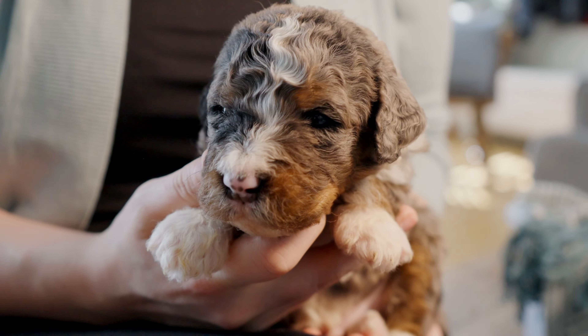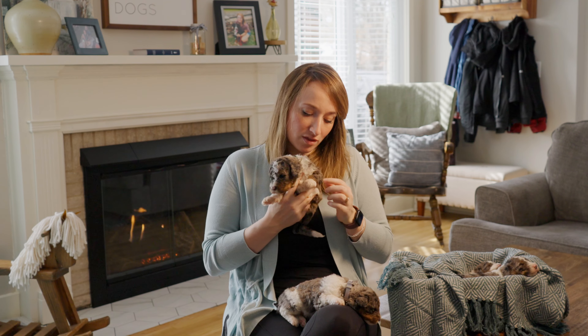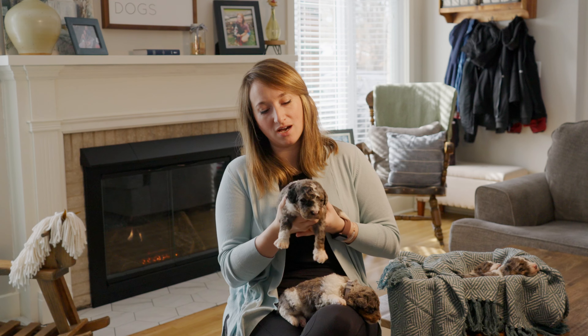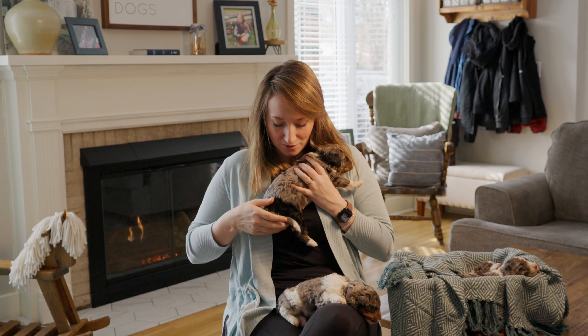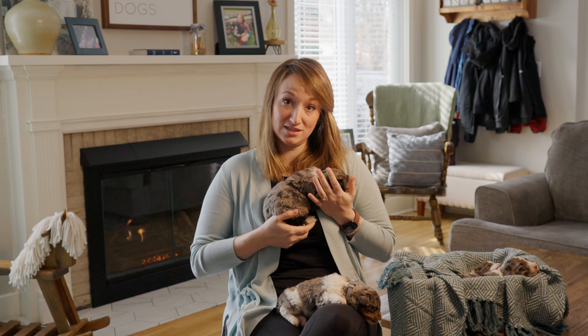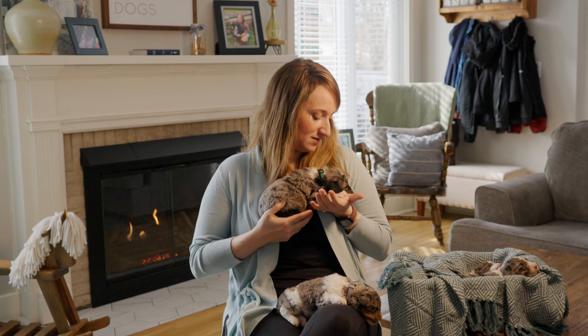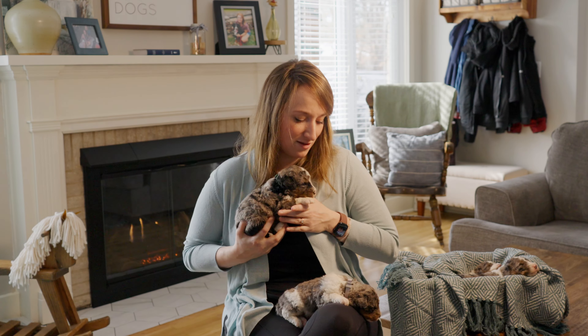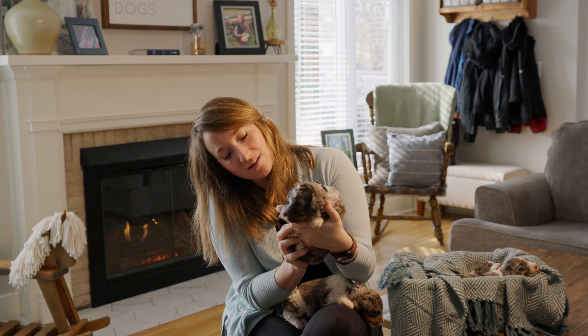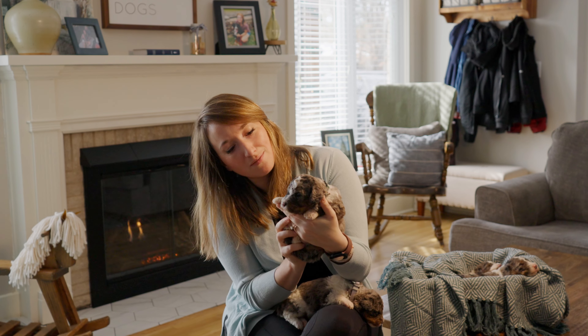Next up we have Socks, our green boy. He has some nice long white paws with the rust color coming up. He's also got a black back hip with a white-tip tail, which is the Bernese mountain dog characteristic — and he just wants to snuggle right now. He's an absolutely stunning puppy, also known as Socks for our nickname here internally.